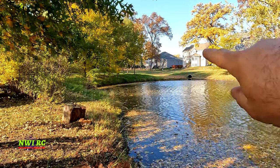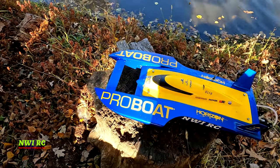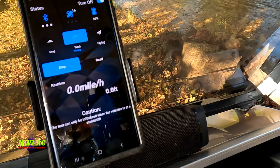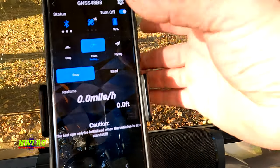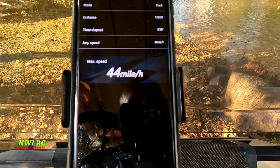All right guys, that was not a crash. Check it out, I just got back from over there. Let's see what we did — going to hit stop. I mean, I swear that could have been 50 miles an hour right there. Let's stop — can you see the read? Oh, 44. Hmm, okay. You know, looked like it went well.